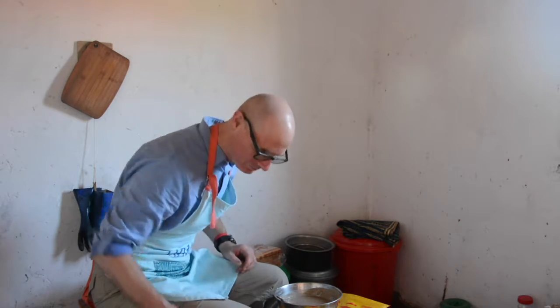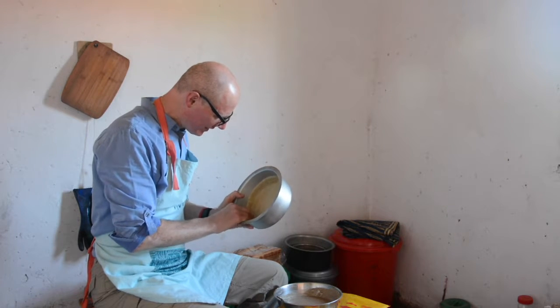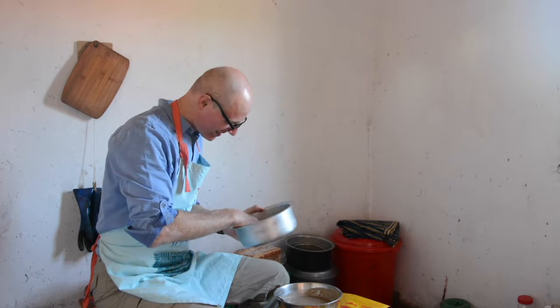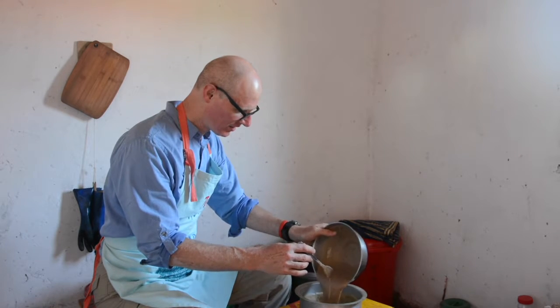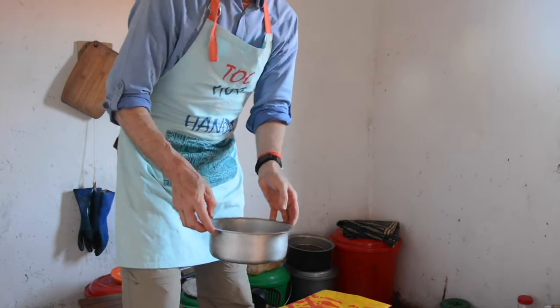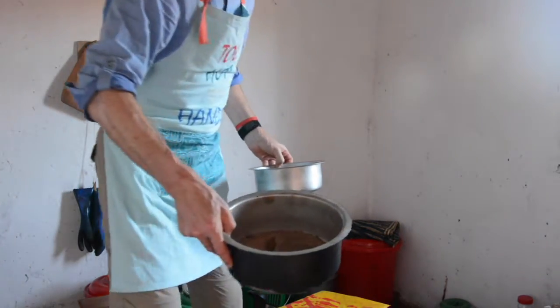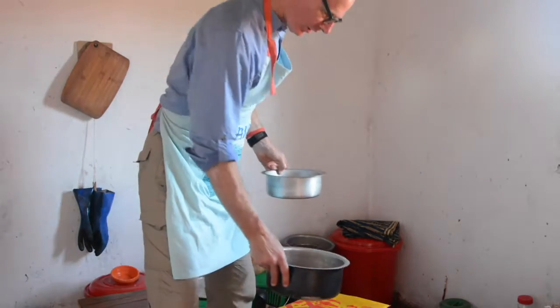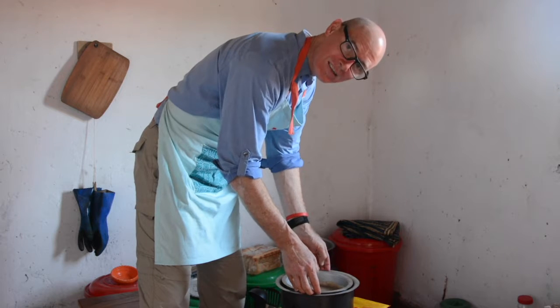That looks pretty good, maybe a little lumpy. Fix the pie shell — the crust has slid down a little bit; it tends to do that with time and gravity. So pull the edges up so the pie crust can actually contain the filling. Looks like it's going to fit, just barely. Then this goes inside of a larger pot which has sand on the bottom and some brick chips. The sand is to even out the heat and absorb some of it, and the brick chips keep the bottom of this pot off the sand a little bit, to protect against the hot fire.